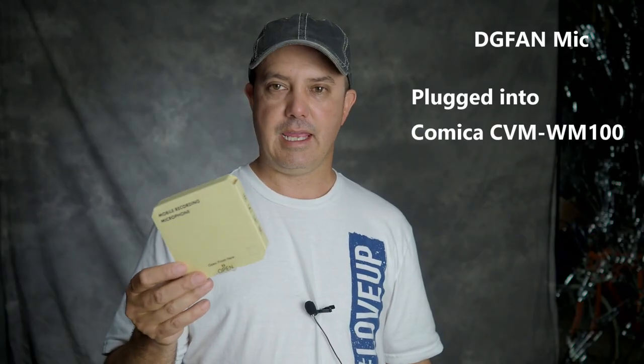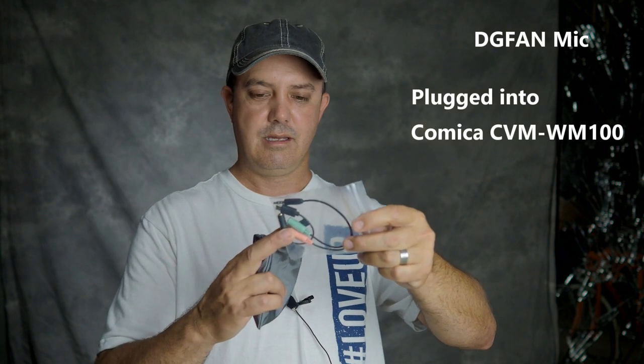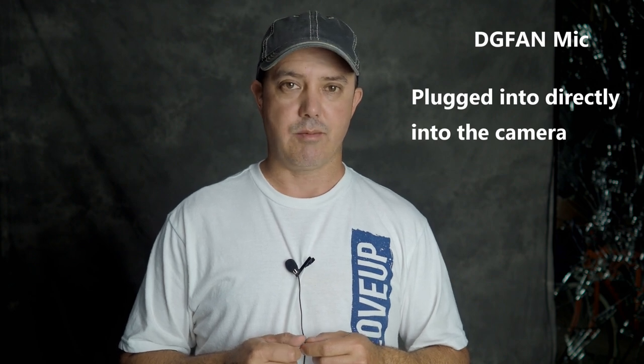This is a new lav I just got — the DG Fan lav. The interesting thing about this is it comes with a pile of accessories: cable connections for a cell phone and maybe a GoPro, and a really nice little dead mouse windbreaker. This is the DG Fan lav plugged into the Sony AW4 — hopefully it sounds good, this is a brand new mic. This is the DG Fan plugged directly into the camera. And here it is plugged into the Comica wireless transmitter with background noise — AC on one side, talk radio on the other.